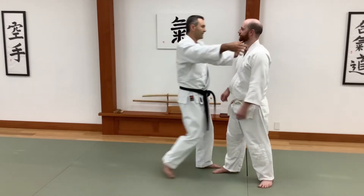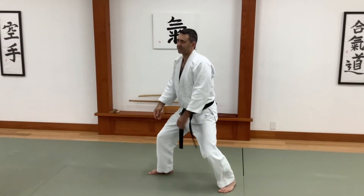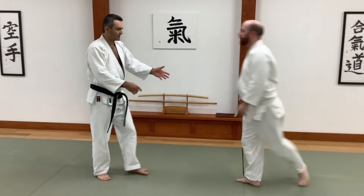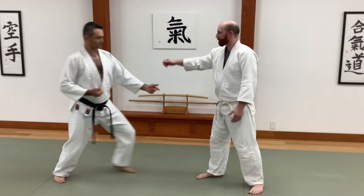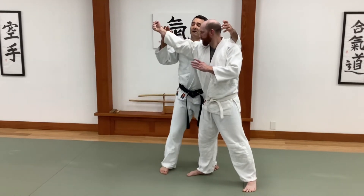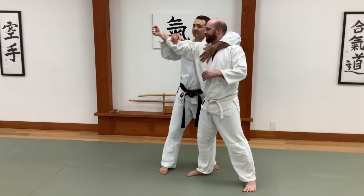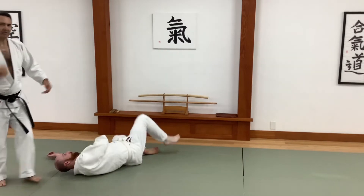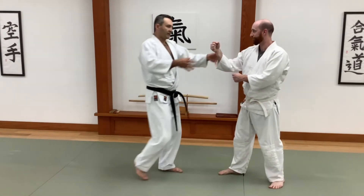I treat him like my friend — I hug him, I embrace him, and then I just move. For example, let's start a little closer, it's more realistic. He throws that punch at me — now I'm very close and I just embrace him, turn my hips, and go about my business. I can hit him again if I want, or I can just walk away.